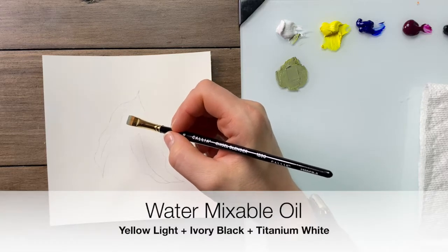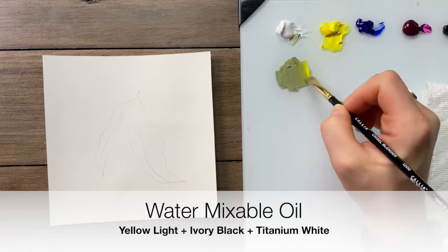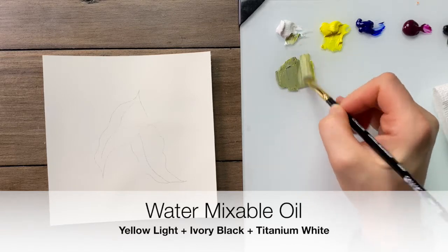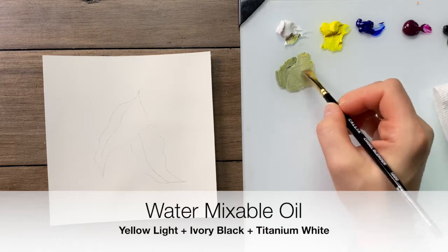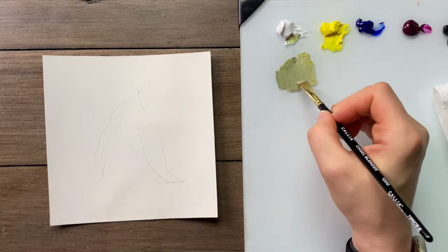We're going to begin today's leaves with a pastel tone by mixing a little more green — using yellow, black, and white. Because we're brush mixing we don't really need to worry about whether it's the perfect shade of green every time; we're just looking for a nice soft tone.